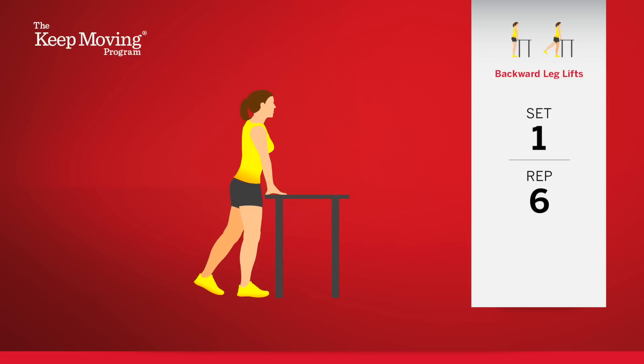Six. This exercise can also help if you have osteoarthritis pain in your hips. Seven. Eight. And stop.